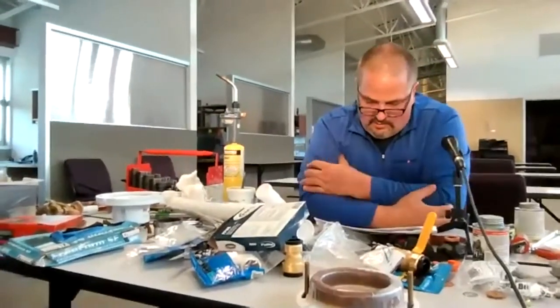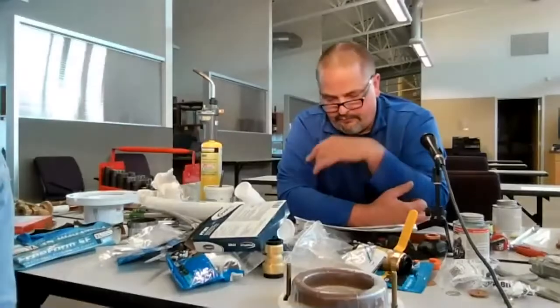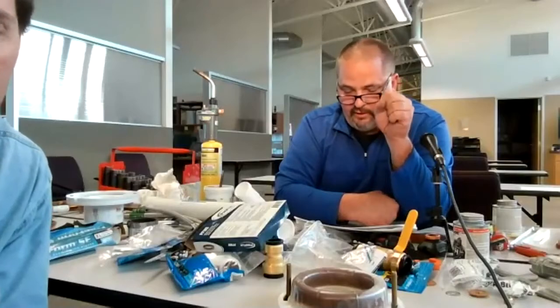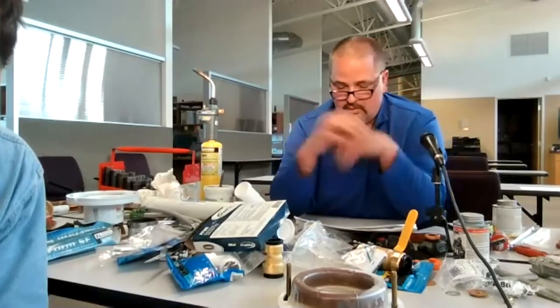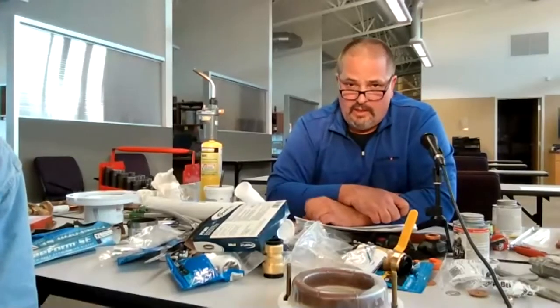Once everything is set, turn the water on when the flexible line is hooked up. Check the water depth in the tank — if water is going over the fill line, you can adjust the fill valve by lowering the float so that it does not go into the toilet overflow tube. You can Google that and it'll tell you how to adjust the fill line in the tank.